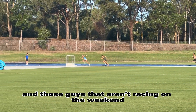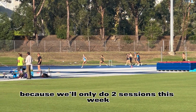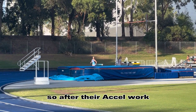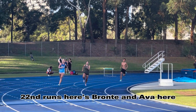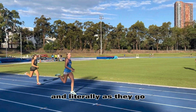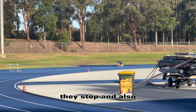The guys that aren't racing on the weekend had a hybrid session, because we'll only do 2 sessions this week due to various public holidays and competitions. So after their acceleration work, they had 2 speed endurance runs — 20 second runs. Here's Bronte and Ava working pretty hard. I say go, they take off, run for 20 seconds, and when I say 20, they stop.